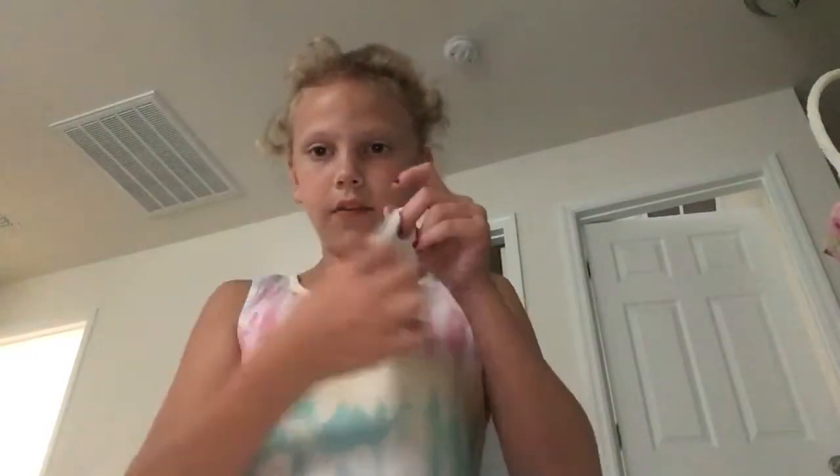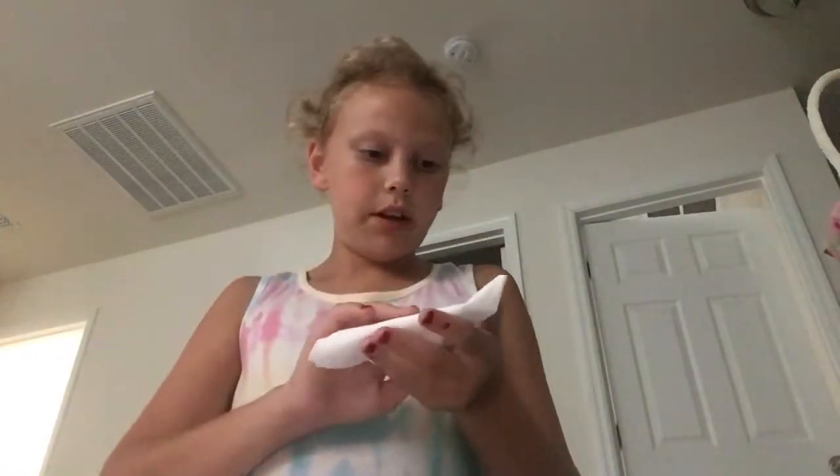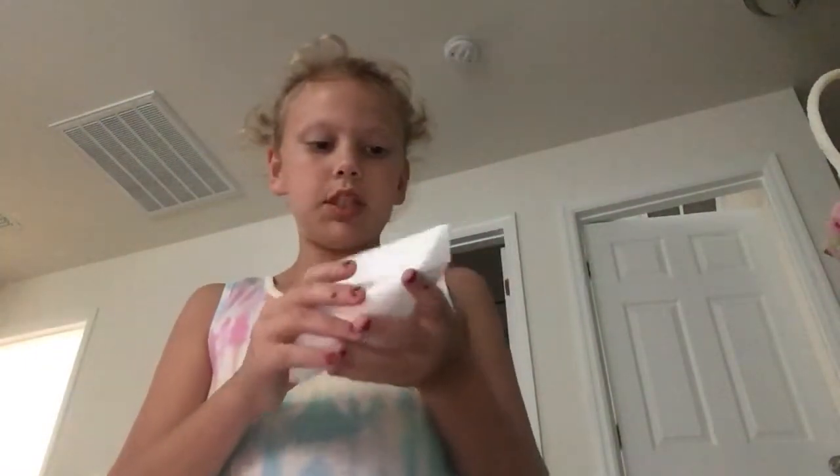Next you're gonna fold this to be a perfect square. Now if you're using real tissue paper it would be a rectangle, and if it was like that you would put it like this and cut off the excess. But this is the perfect square because I'm using a tissue.